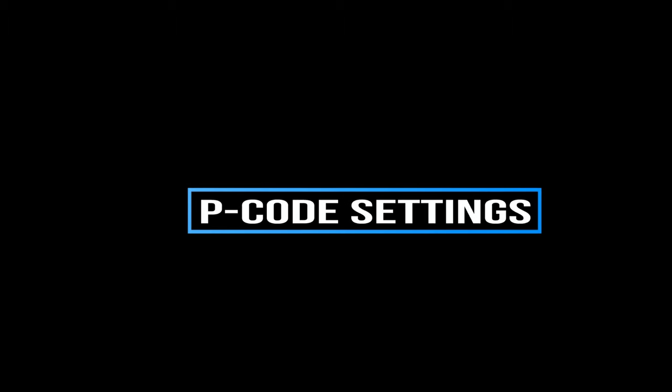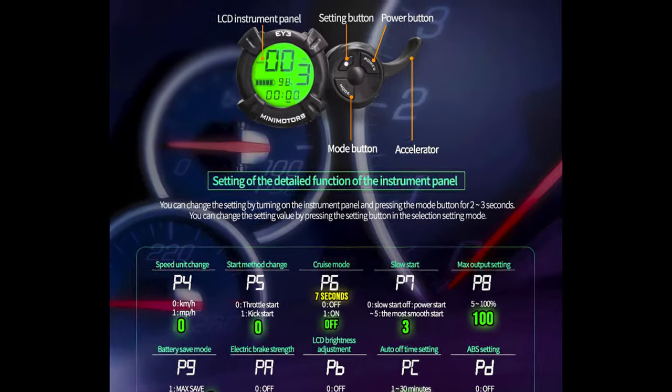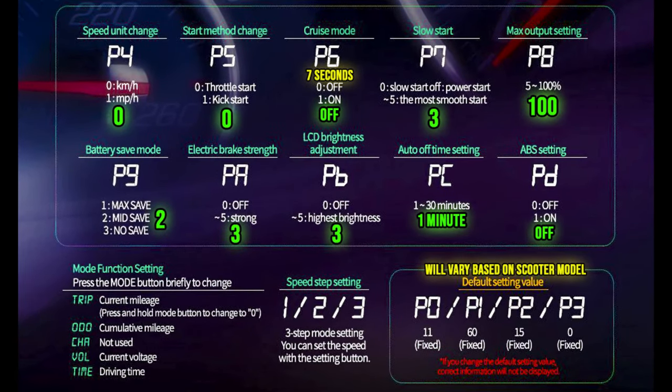Next I'll go over the P-code settings and the LCD display. The display has a main window, mode button, power button, and settings button — I'll show each of those in detail. I'll briefly go over all the individual P-code settings and show my values, which are the ones in green. P0, P1, P2, and P3 are default from the factory based on the type of scooter you have, so they advise you not to mess with those.